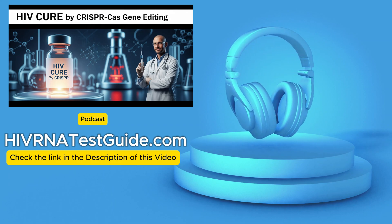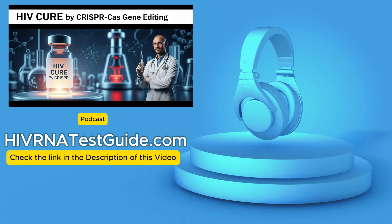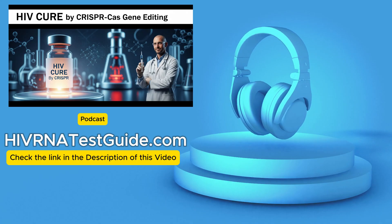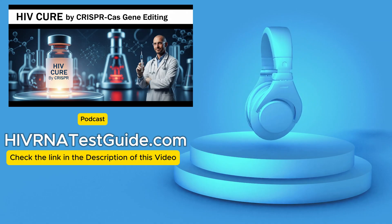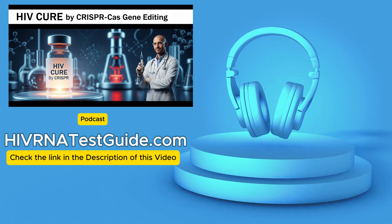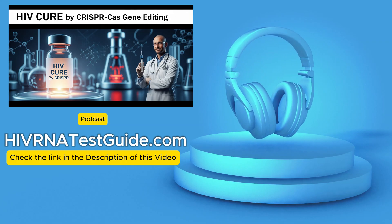Researchers are constantly refining it — designing guide RNAs that are much more specific, improving the Cas9 enzyme itself to make it less likely to cut off-target. Better GPS systems, essentially. There's also the delivery problem: getting CRISPR everywhere it needs to go. HIV hides in lymph nodes, gut, brain, and various immune cells. Finding a delivery method that's safe, efficient, and can reach all these diverse tissues effectively is a massive logistical and biological challenge.